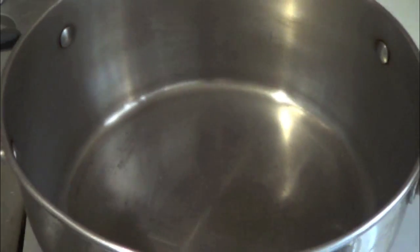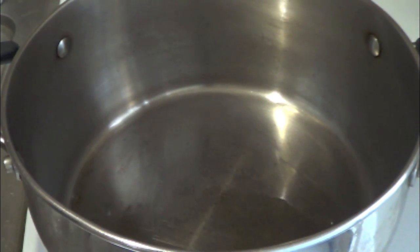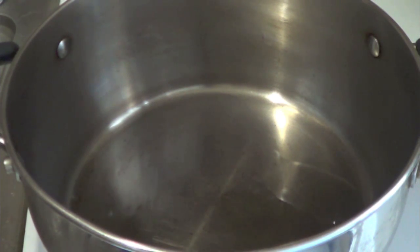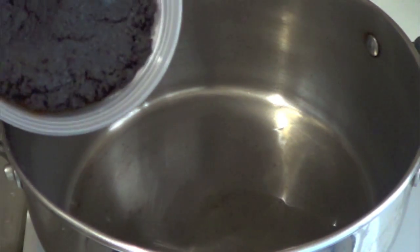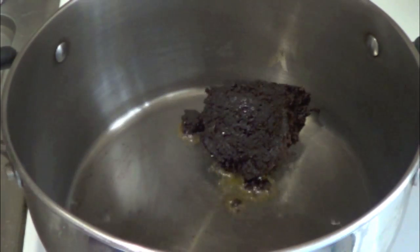I have a saucepan here and I'm going to add about four tablespoons of oil. Mole has a lot of oil in it — it's not a fat-free dish. I'm going to wait about 30 seconds for the oil to get a little hot, and then I'm going to pour in the whole thing. I'm doing the whole jar because there are four people in the house. But if it's just you and somebody else, I really suggest you do half of it and put the rest in the refrigerator — it can last a long time in there.